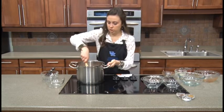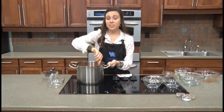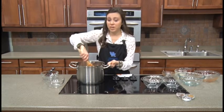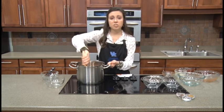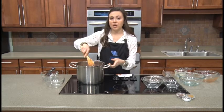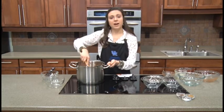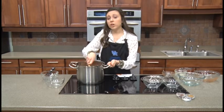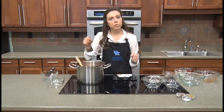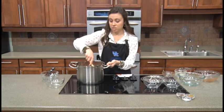Give everything a good stir to get it all mixed around. This recipe is really super quick — it's not a soup that takes all day to make. At this point, all we need to do is let it simmer on the stove for about 20 to 25 minutes on medium to medium-low heat. Bring it to a simmer, then turn your heat down and let it sit. You'll know it's done when the butternut squash cubes have become soft — just test with a fork, and if it easily pierces the squash, your soup is ready.